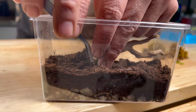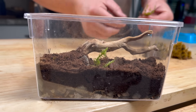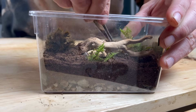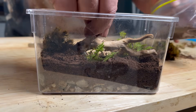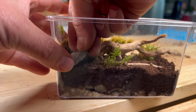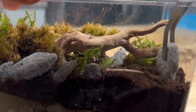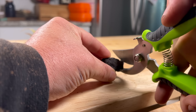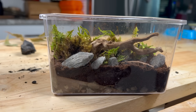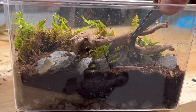Now it's time to plant the moss. My idea is to create a mini forest around a fallen dead tree, where the tree's death is creating life. I then place some small rocks I found outside. I crushed up some homemade carbon to place in the substrate — this will provide nutrients for both the plants and the animals, along with some dead leaves and a mini pinecone to seal the deal.